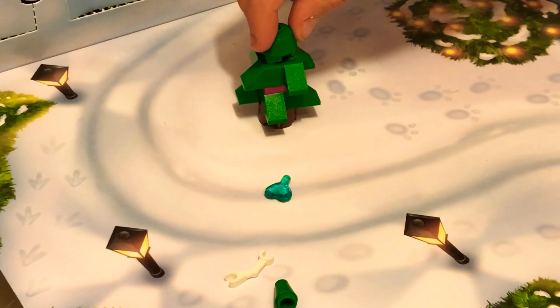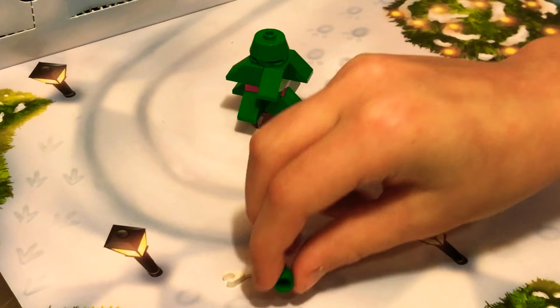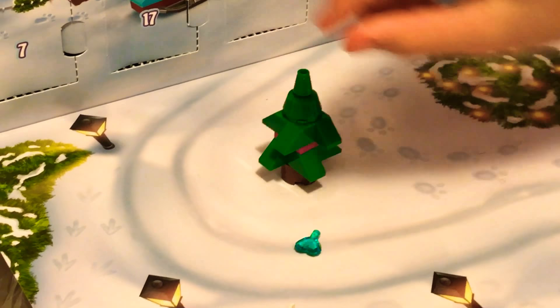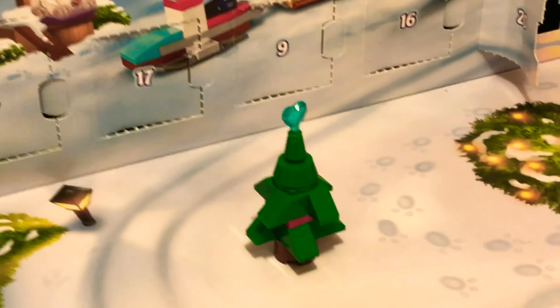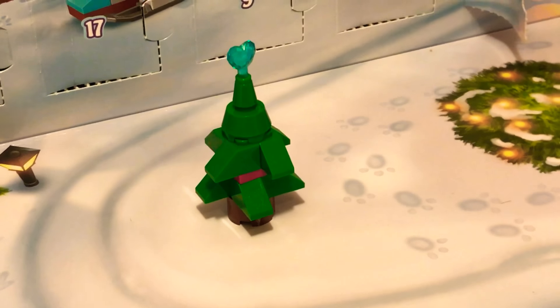Then we need to get this green hat-looking thing and place that on top of there. Then we need to get the really really thin bit and put that on top. Then we get the blue heart gem and put that inside the green thin bit. And there we have it — we have our beautiful Christmas tree!